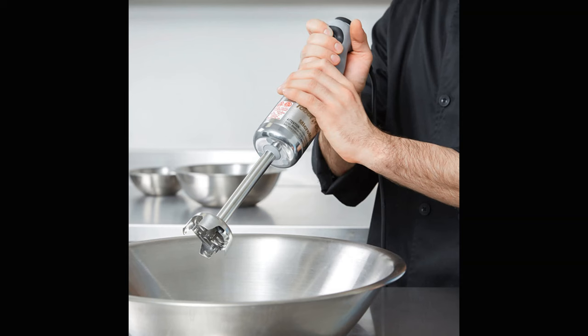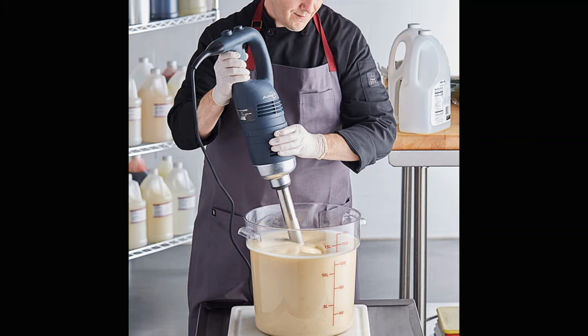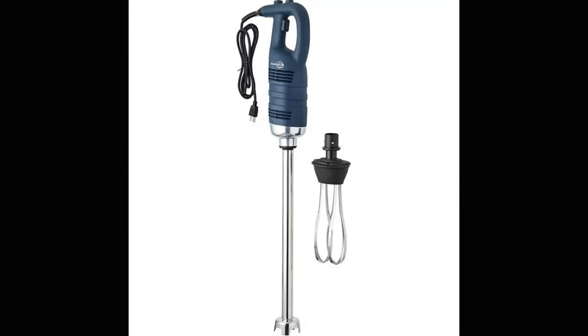Even if a standalone meat grinder seems to make sense for your operation, having a stand mixer with a grinder attachment is a great way to minimize expenses and maximize limited space. Immersion blenders are a handy appliance to make small amounts of dressings, purees, emulsions, and foam. They also come in a variety of sizes to be able to blend one quart or up to five gallons, and can be fitted with various attachments like beaters and small food processor bowls.